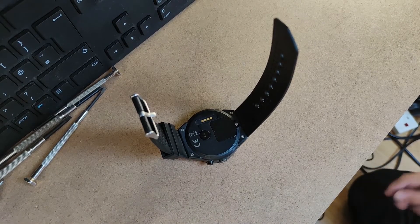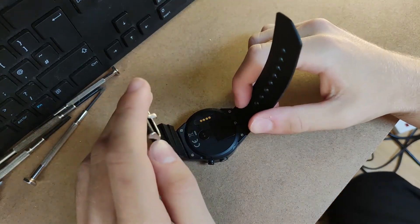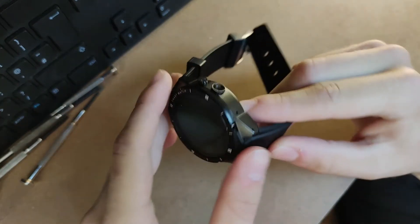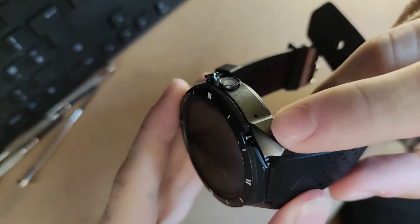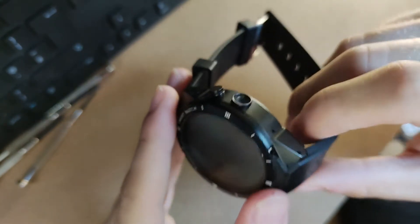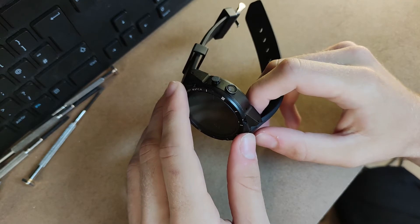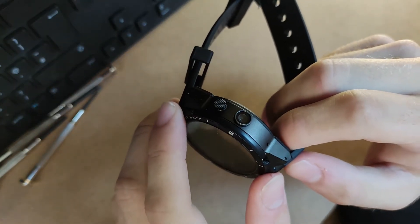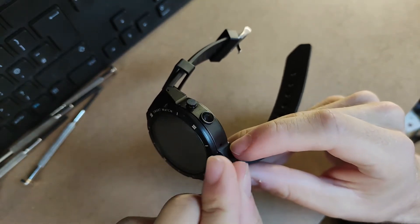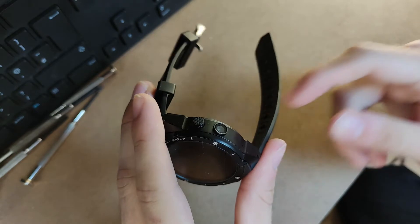Hey guys, it's me Skelly here, this time with a slightly different setup. I'm going to be attempting to replace the battery in this Kingware KW88 Pro. You can see here the screen is actually loose, which is a result of these little plastic pieces breaking off under the stress of these screws being in so tightly. Not only that, the battery is actually swelling. It's not very swollen right now because I haven't charged it, but when you plug it in to charge you'll see that the screen starts to lift up very slightly and if you press it back down it's kind of spongy, which leads me to believe that the battery in here is starting to swell.